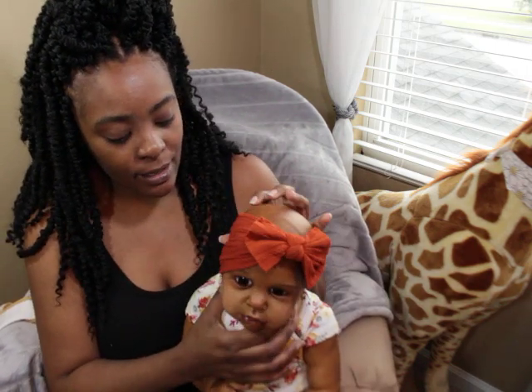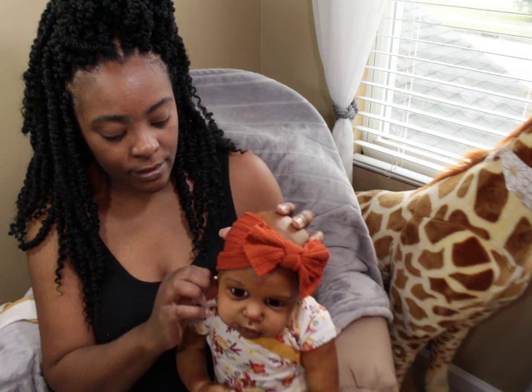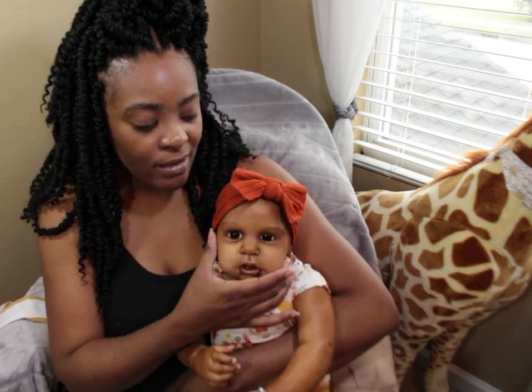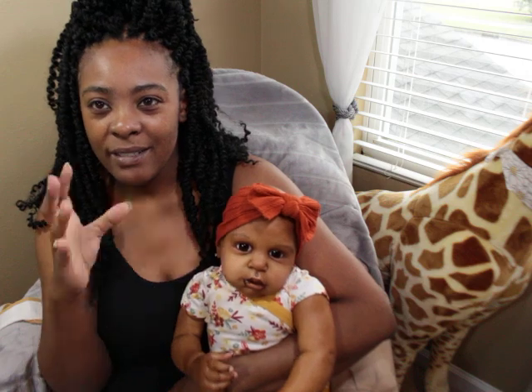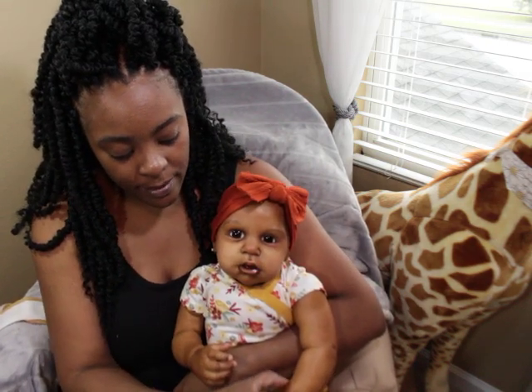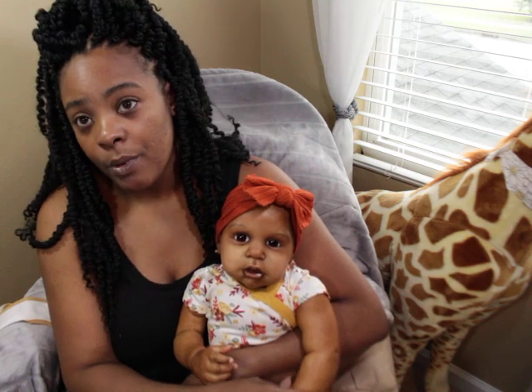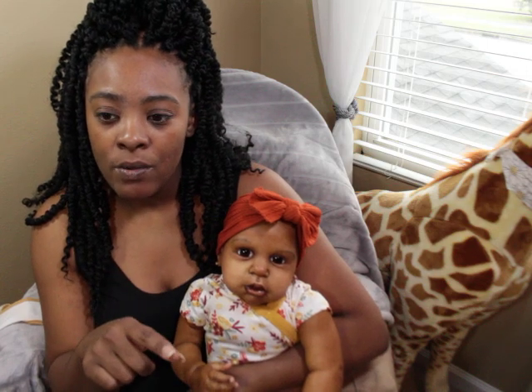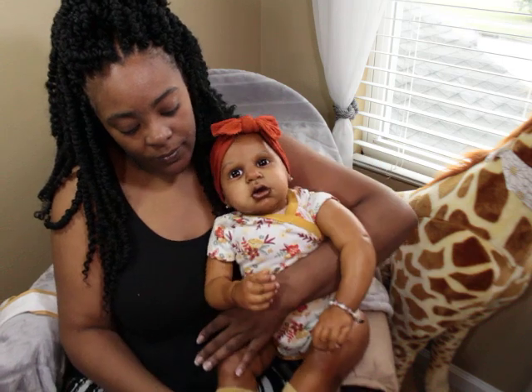I'm hoping to get her some curly hair, good enough for some baby pigtails. I don't want her to have super long hair — I want to keep her very baby-like. Nine times out of ten she'll be rooted with mohair, but she may be rooted with human hair depending on how LuLu's hair turns out. I may use what's left over from LuLu into her head, but we'll just have to see how that curl pattern turns out.